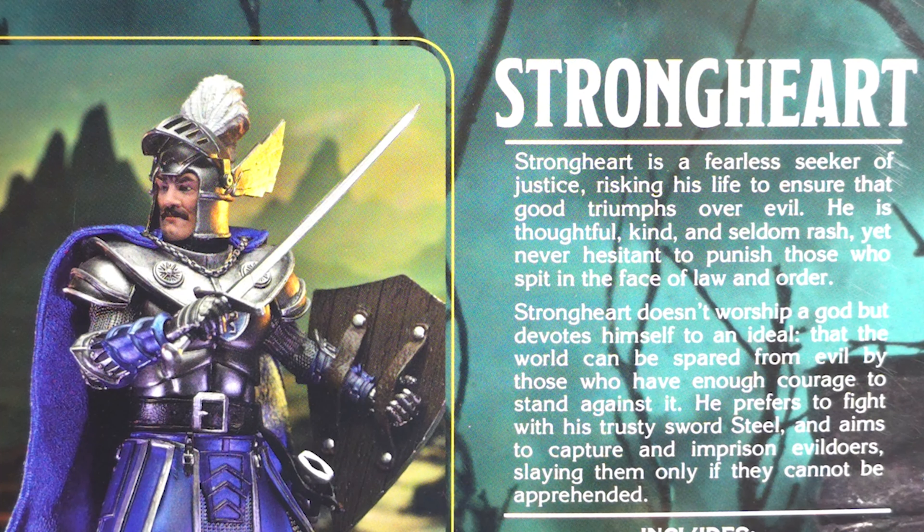Strongheart is a fearless seeker of justice, risking his life to ensure that good triumphs over evil. He is thoughtful, kind, and seldom rash, yet never hesitant to punish those who spit in the face of law and order. Strongheart doesn't worship a god, but devotes himself to an ideal — that the world can be spared from evil by those who have enough courage to stand up against it. He prefers to fight with his trusty sword, Steel, and aims to capture and imprison evildoers, slaying them only if they cannot be apprehended.